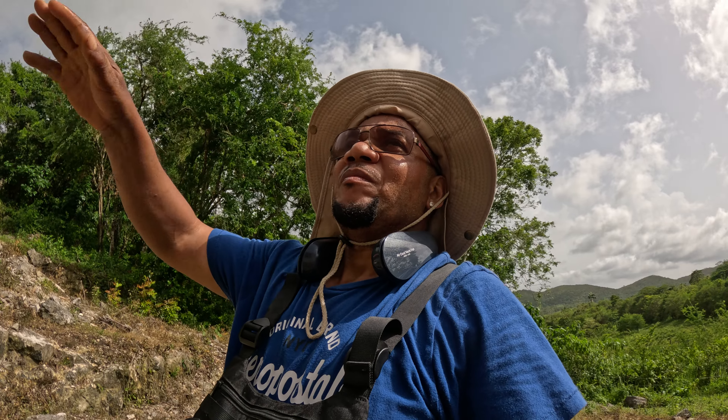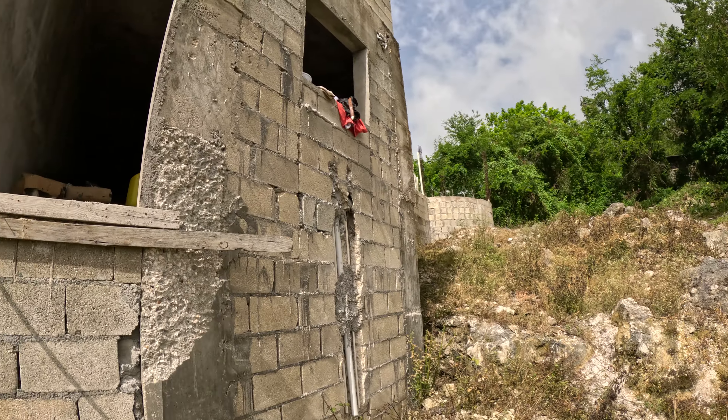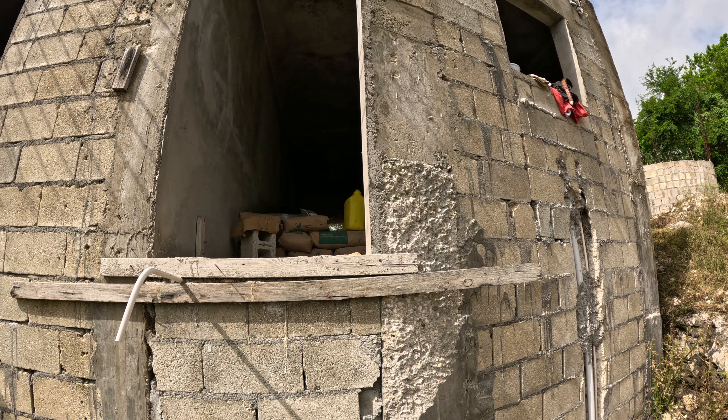We're using thinset to paste up there to keep water from penetrating. This is the kitchen area, and that's the kitchen door right there.